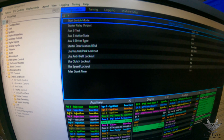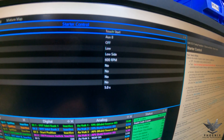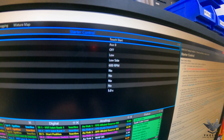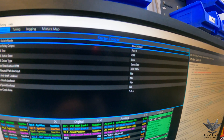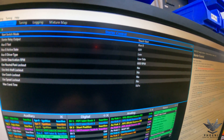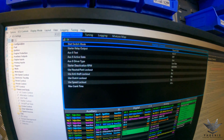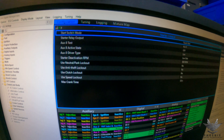Then you have your Starter Deactivation RPM, which is quite important. You want to set that up so your starter motor is not going to keep running when you don't want it to. In this case we've opted for 600 RPM, but you could probably go as low as 500 RPM. You should be cranking somewhere around 200 to 300 RPM for most engines, so you want to keep it above where you're cranking but below where it's going to start grinding the starter motor. 600 RPM in this case is absolutely fine, but you can play with that and see what works best for you.